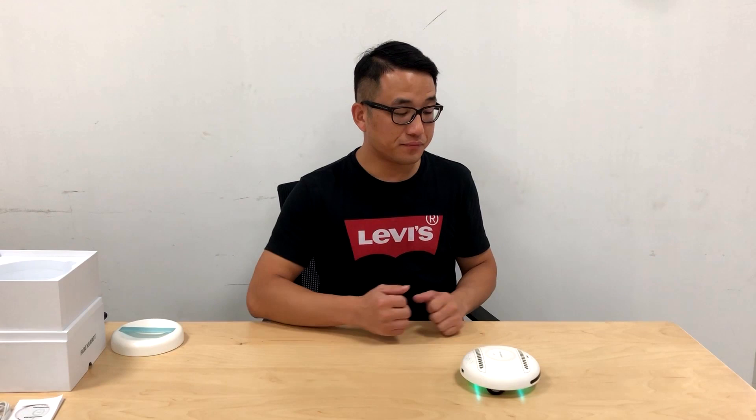Once the Rugby Bot comes close to the edge of your bed, the smart sensors can detect the edge and prevent it from falling off. The Rugby Bot can then automatically adjust its angle and continue to walk and clean your bed sheet.